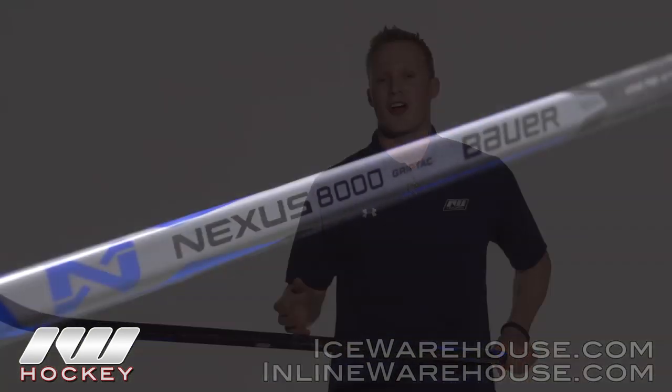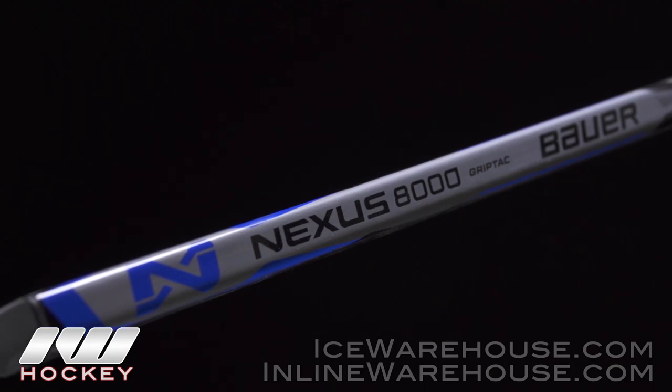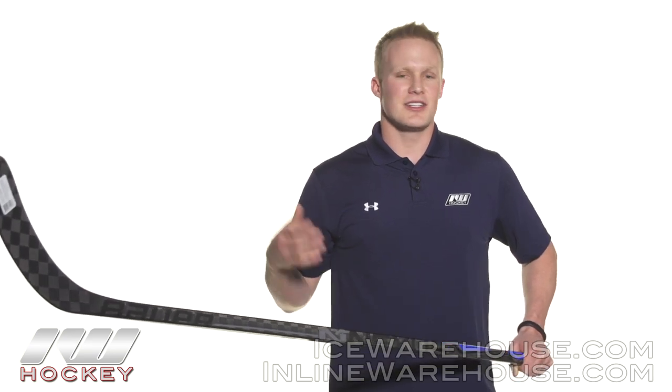Going to the overall look and feel of this stick, I really like how minimal the graphics are but they still have a cool, kind of aggressive look to it. They also added that nice blue up at the top. As far as the overall feel goes, this is an incredibly lightweight stick just as you would expect from Bauer. It has a great balance point and you can see that they really listen to consumers on what they can improve on.